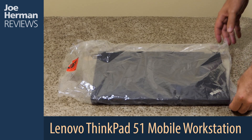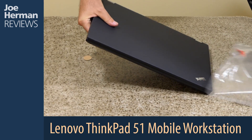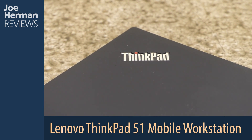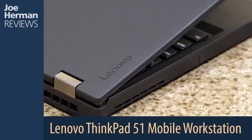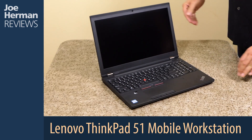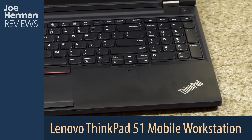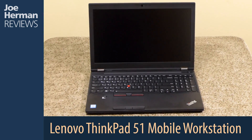Now let's take a closer look at the machine. The Lenovo ThinkPad P51 is a high-performance mobile workstation built for demanding design, animation, and post-production challenges. The computer has a classic ThinkPad feel, with rugged construction and grippable texture on the cover. While not necessarily a thin and light machine, the P51 has a compact feeling nevertheless.